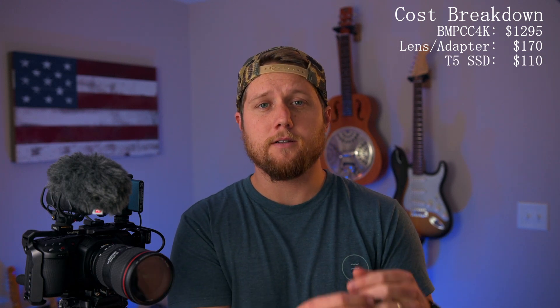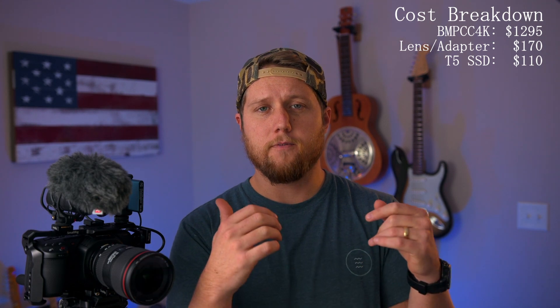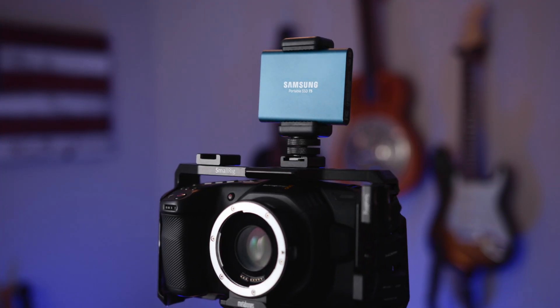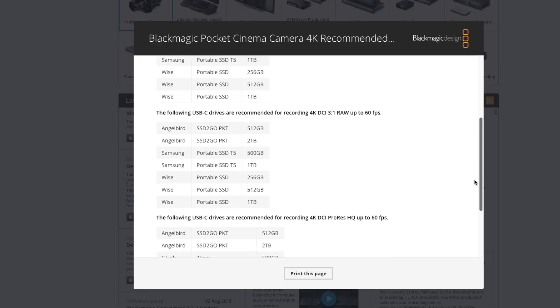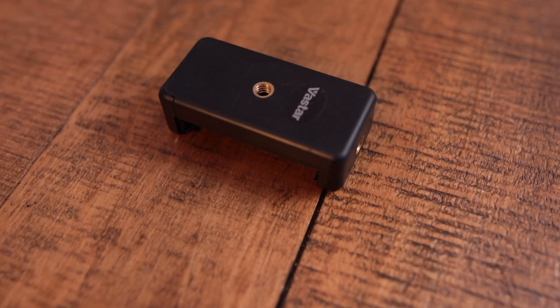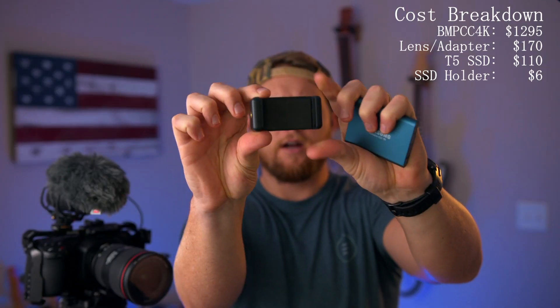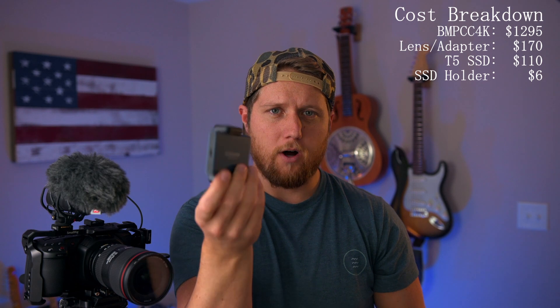The next thing you absolutely need is something to record onto — recording media. The most economical way to shoot video on this camera is the Samsung T5 SSD drive, which is an approved drive for recording by Blackmagic Design. To mount it onto the camera, you'll need a small cell phone holder with a quarter-20 thread on the bottom and side. It has a little spring in it and it's super sturdy — a really good way to hold the SSD drive onto the camera.